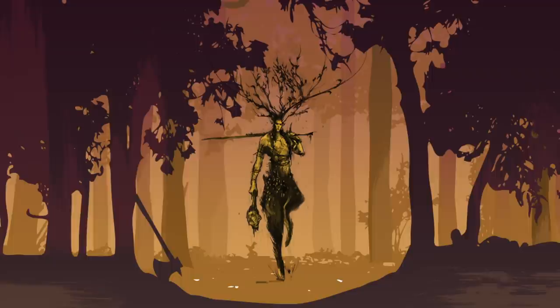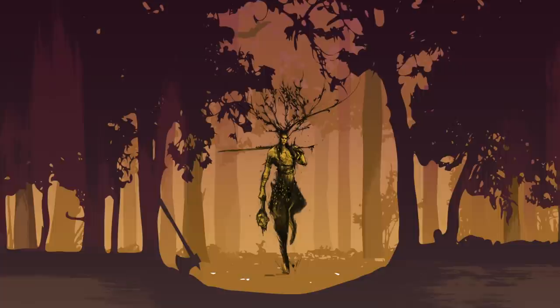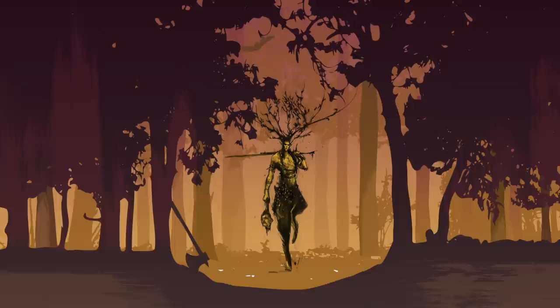He was a huge help with everything, and he actually created these graphics for all of the characters. One that I really enjoyed was the one for the Woodsman, and it had these different trees and it looked like he was sort of at the front of the woods.